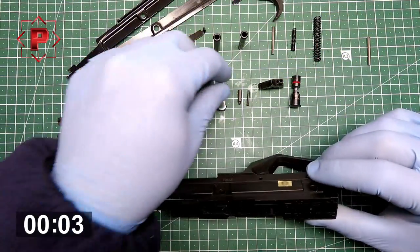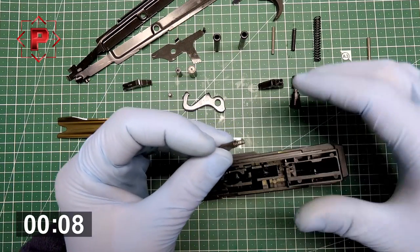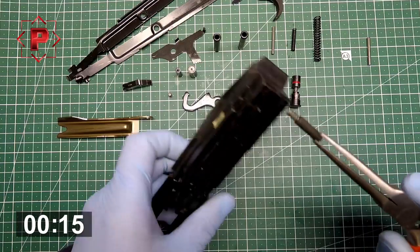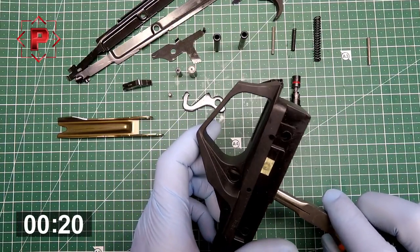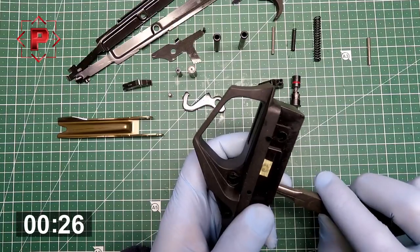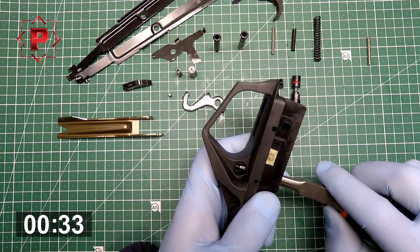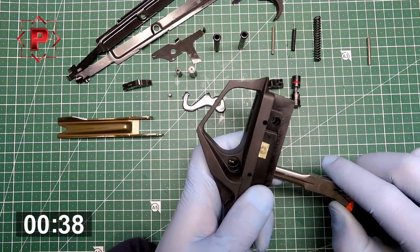First you need to install the safety button plunger on its spring. There is a hole for it — place it there. You can see how much you need to push to install or uninstall the safety button.